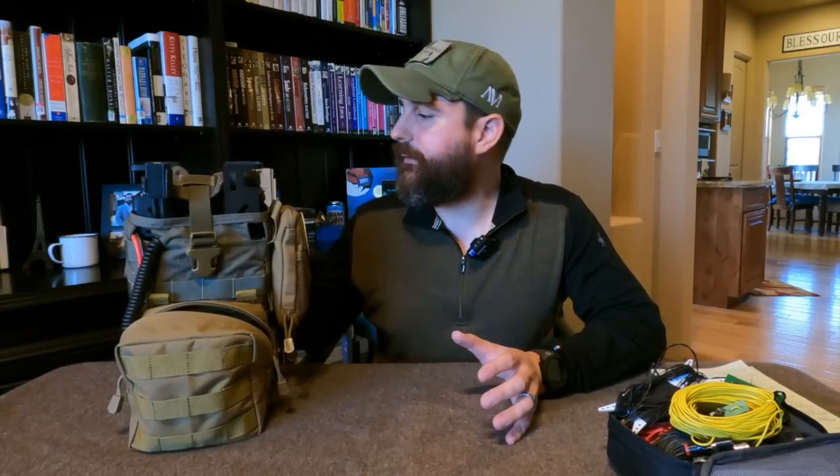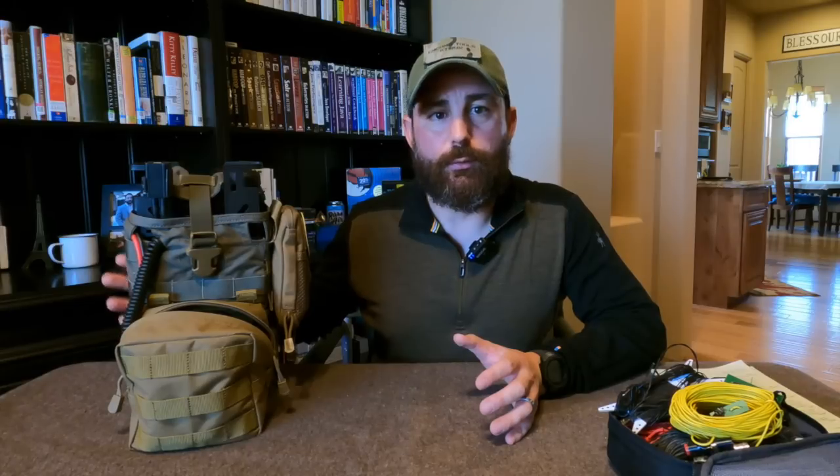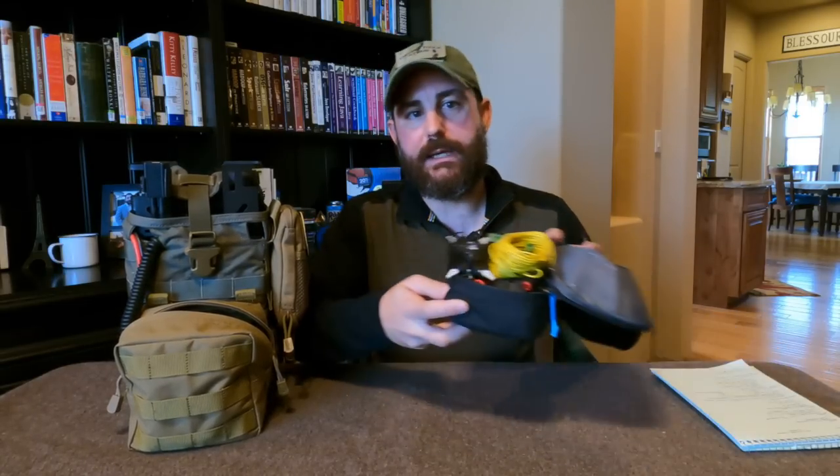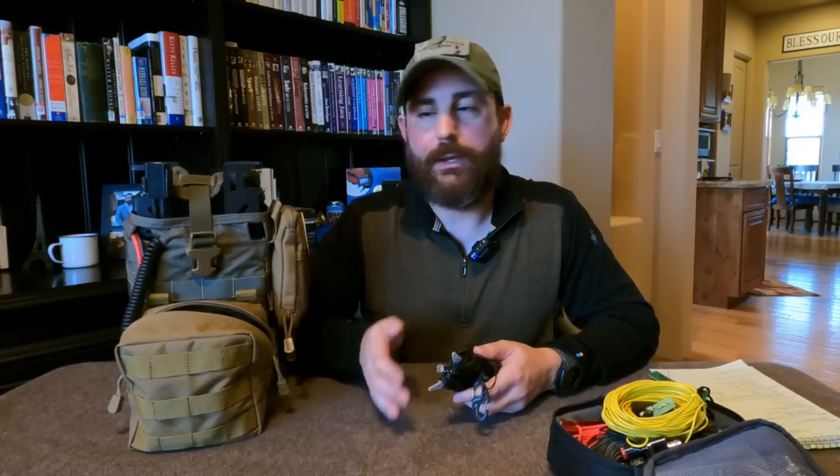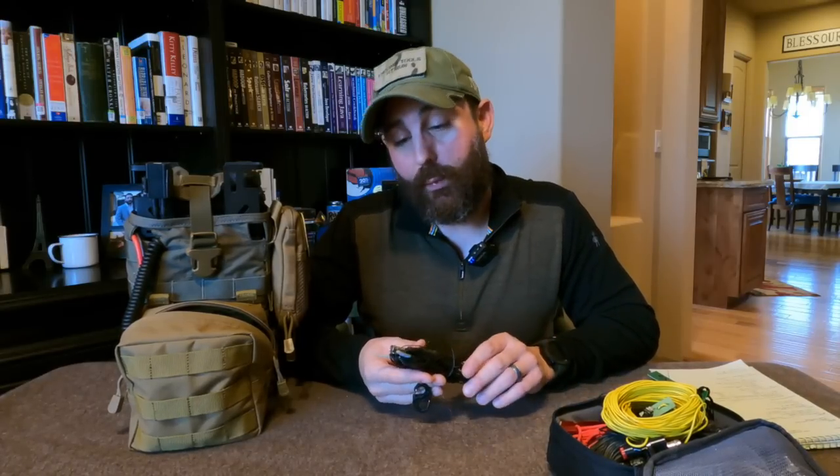Let's transition fully to HF antennas. Since this is an all-band rig, the HF side is a wonderful tool if you have your General class license. I don't use tuners — I prefer resonant antennas because they maximize the power coming out of this rig. The antennas I pick are very much tied to the specific frequency I want to work.